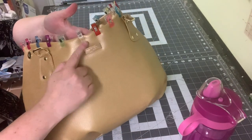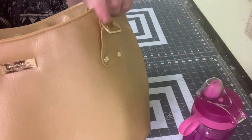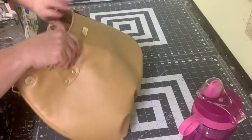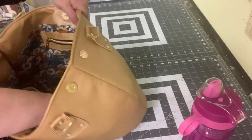Take this to the machine and top stitch all the way around with an eighth-inch seam allowance, going around and making sure it caught everywhere with no holes.